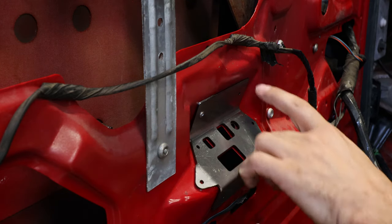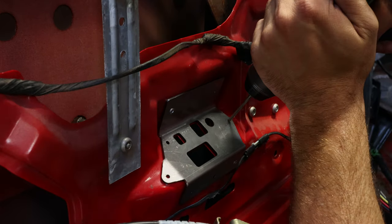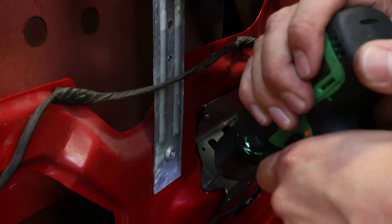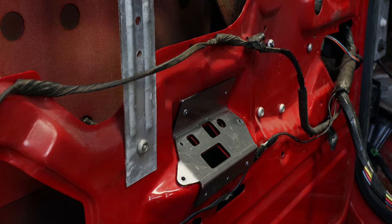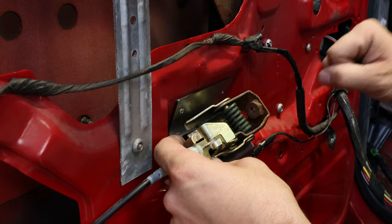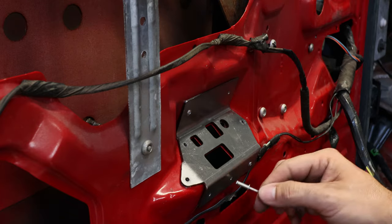Now that I have those two in place, I'm going to go ahead and drill the rest of these and then put the new pieces in. I know some of you are going to want to skimp and not put all of these rivets in, but it's very important that you put them all in. Every time you get in and out of the truck you're torquing on this plate, and you'll eventually break these small pop rivets — that's the reason why there are so many.